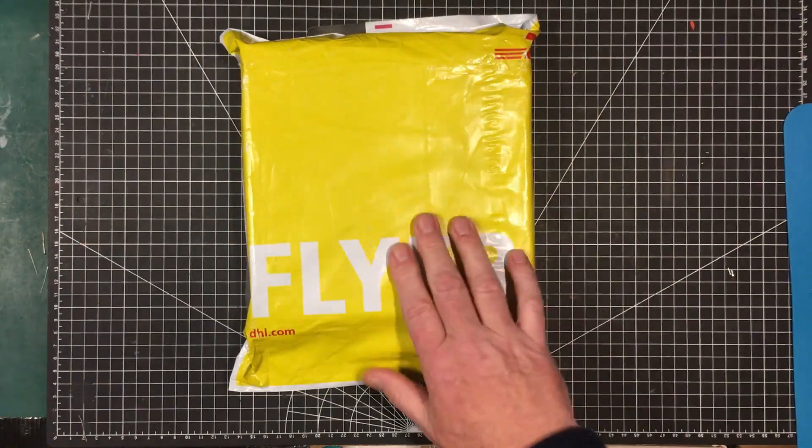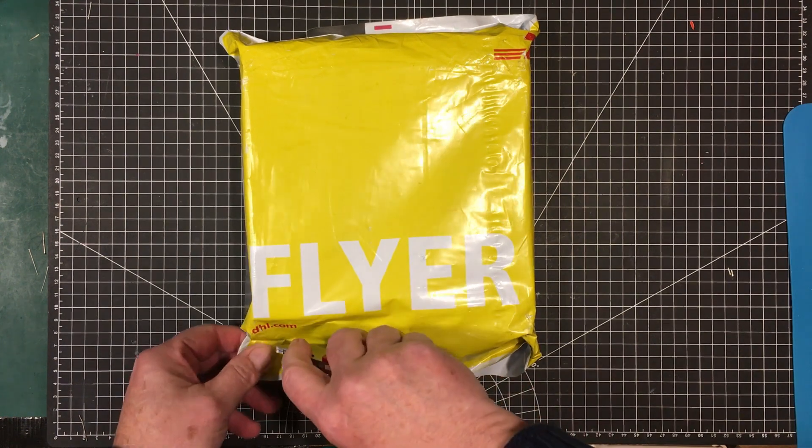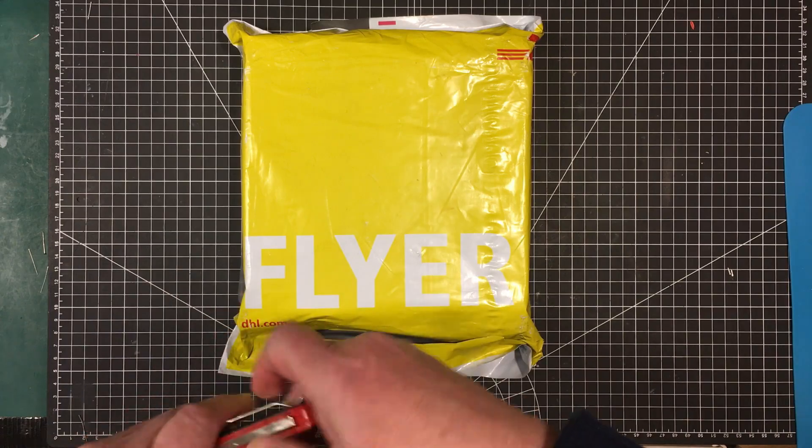Welcome back to the lab again folks. We've got a package in here from PCBWay. I think this is going to be the boards for my DC load. So let's have a look at these.